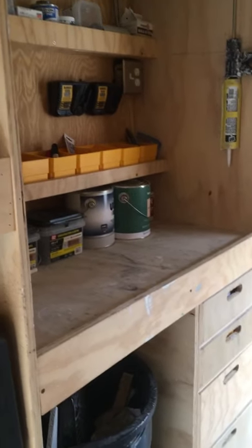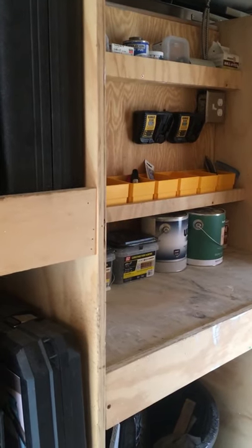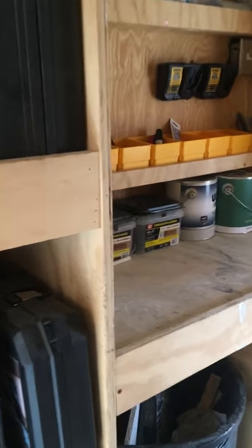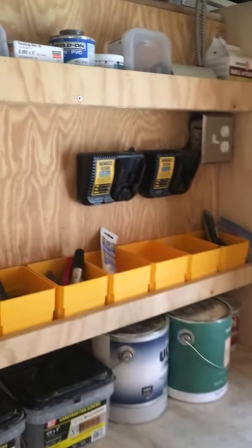I have this workbench area here — I really like this part. It's great to have somewhere to put something down if you're going in the toolbox, getting a tool out, and you need somewhere to set it down and open it up. If I'm working on something, it's a place to put parts or whatever — just like a little bench basically.